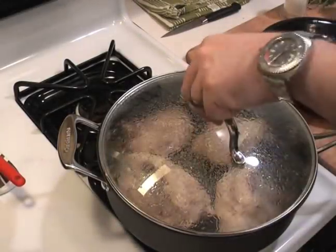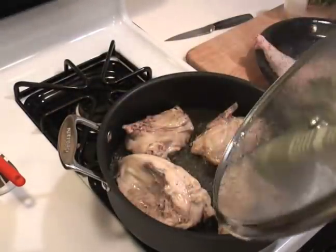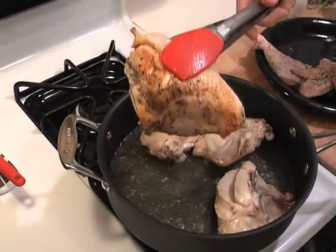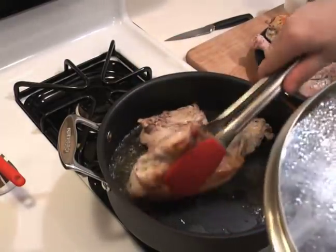All right, so it's been two minutes. They have a nice brown — that's what we're looking for right there, that brown color. So I'm just going to put them back over here on my chicken plate.